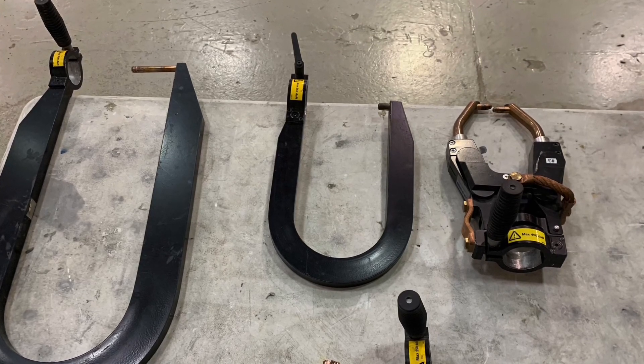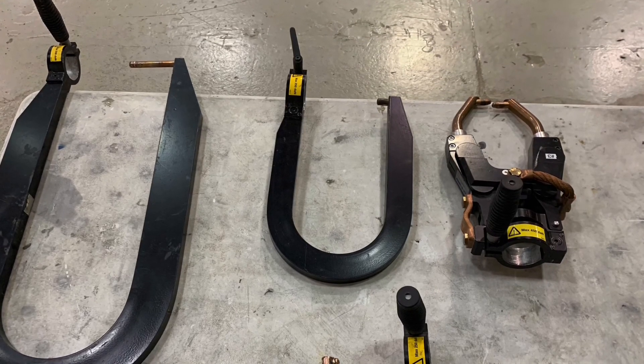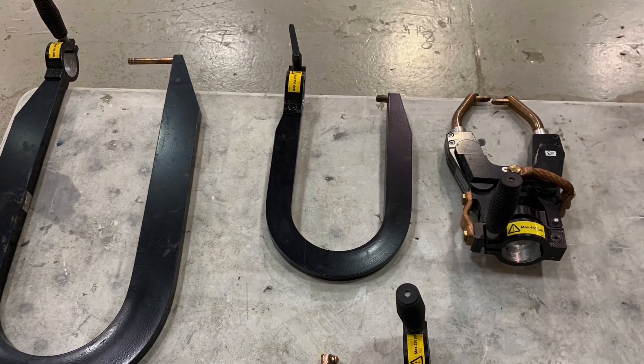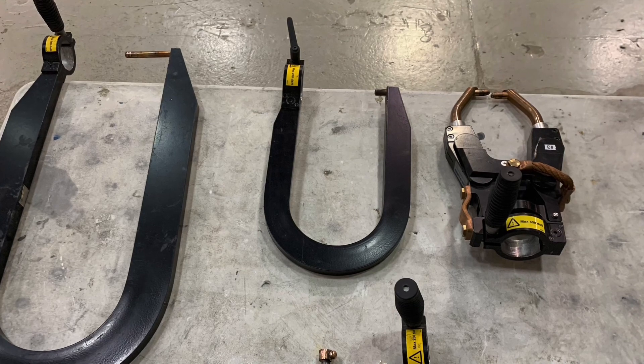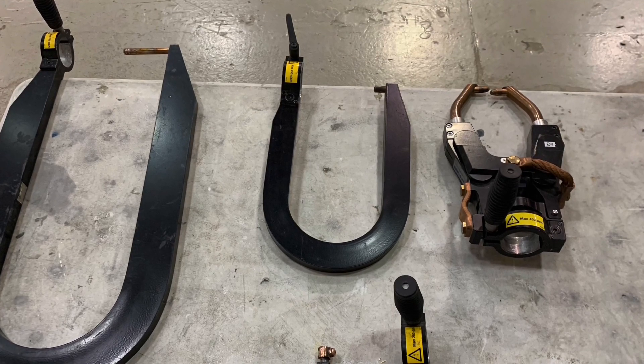Now that we're done, make sure you always follow OEM procedures for the vehicle. Follow the TDS sheets for any adhesives or other products you may be using or welding through, and make sure that you have the proper training on the equipment that you're using in your shop.